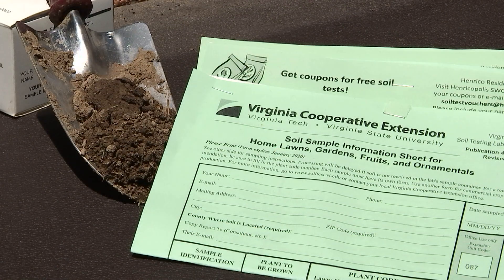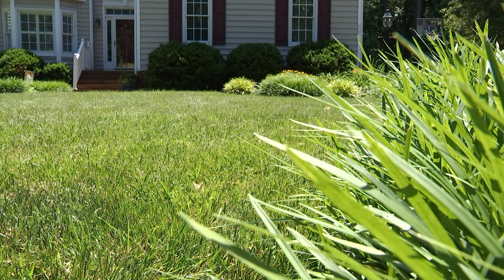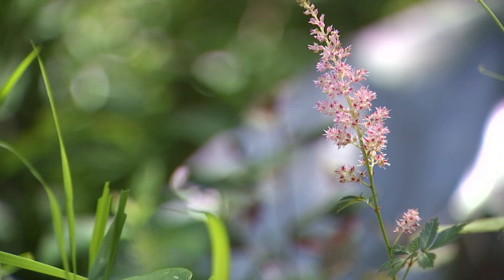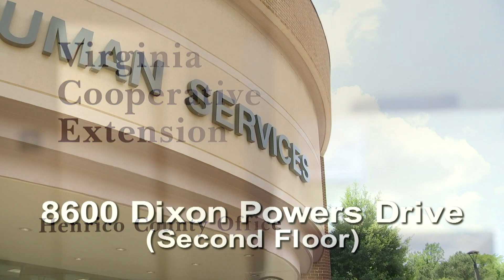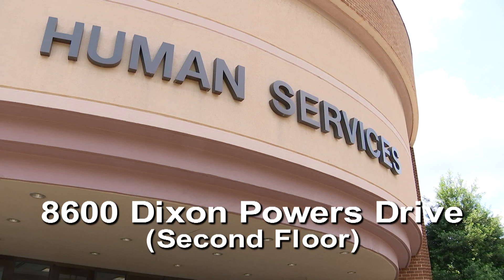When you are finished, you need to send your test kit along with your payment to the Virginia Tech Soil Testing Lab. You should receive your results in the mail within two to three weeks. Email results can be sent if you include your email address on the information form. If you have any questions, please contact us at the Virginia Cooperative Extension Office in Henrico County, or visit us on the second floor of the Human Services building at 8600 Dixon Powers Drive.